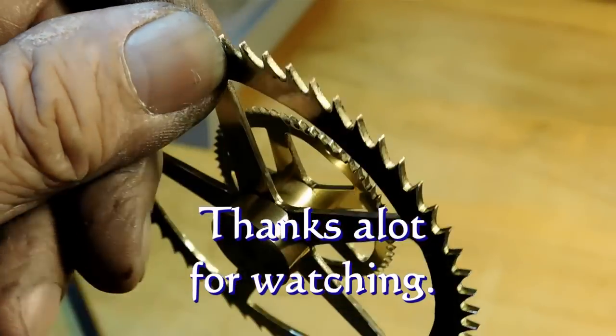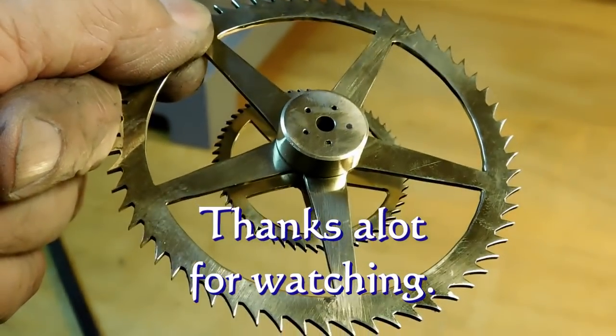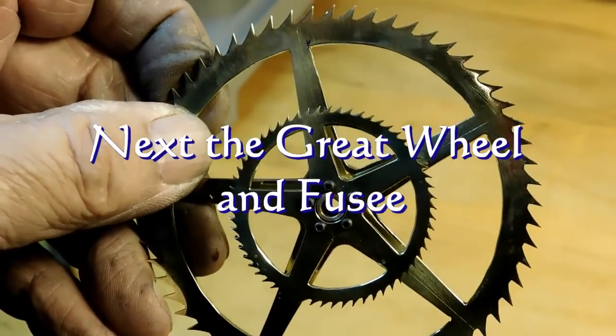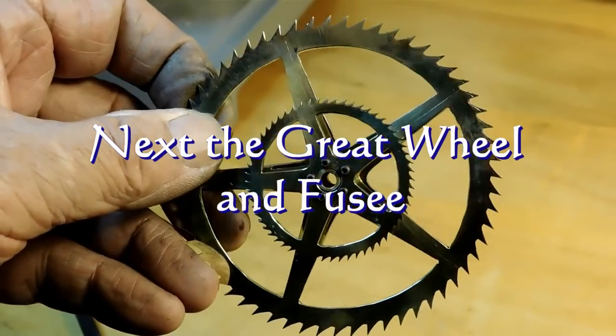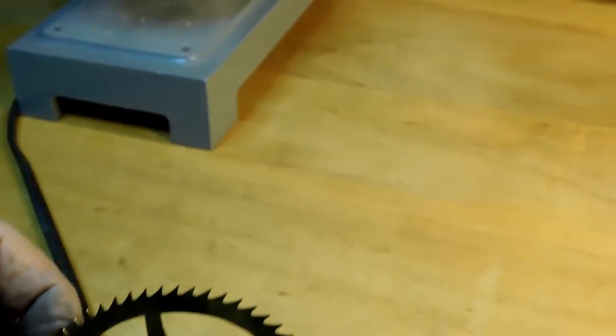Thank you all for watching. If you're enjoying this build, the next one I'm going to be working on will be the great wheel and the fusee. I hope to see you then — have a nice day, thanks for watching.